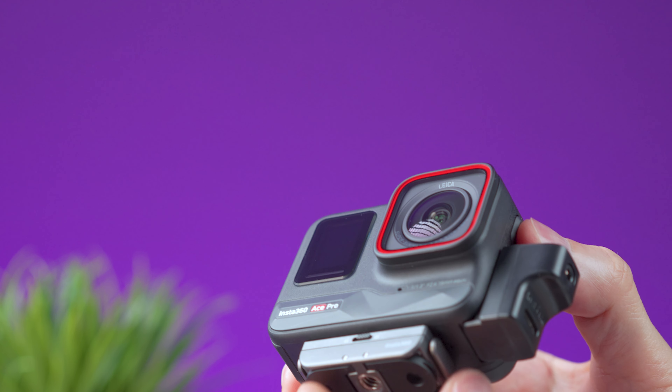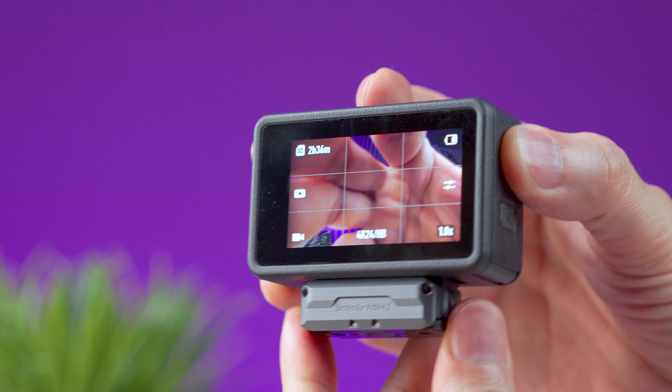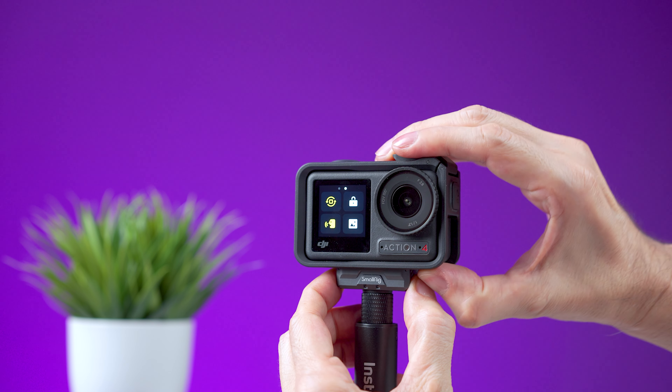The internal microphones on both cameras are good enough for everyday videos, but an external microphone will give you the best quality. Insta360 offers a wider range of accessories, including a microphone adapter and a versatile mount with a quarter-inch thread hole for tripods or other accessories. For vertical mounting the Ace Pro has an L-shaped accessory; the Action 4 comes with a protective case that enables vertical mounting and adds protection. One note: the Ace Pro's lens cover is not user-replaceable, but Insta360 will replace it free during the first year — you just have to send the camera in.